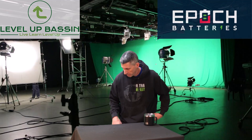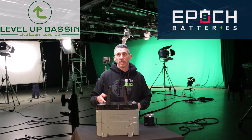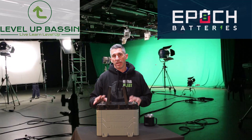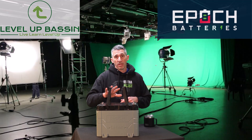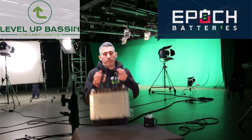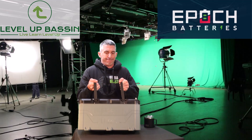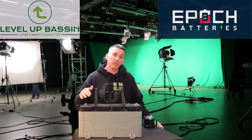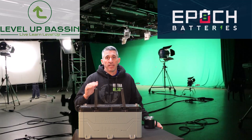If you've been around the channel, you've seen me do reviews on other Epic Batteries. The first one I did was this 12-volt 100 amp hour lithium iron phosphate battery — it sits in my boat, controls all the electronics, provides clean straight power, and eliminated a lot of issues with my graphs. The other one is this beast: the 36-volt 100 amp hour lithium iron phosphate battery, and this thing is my favorite.